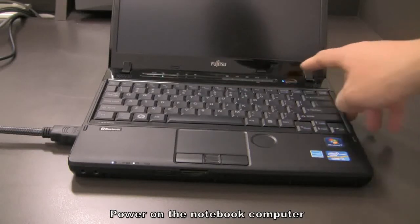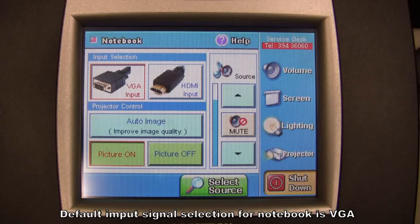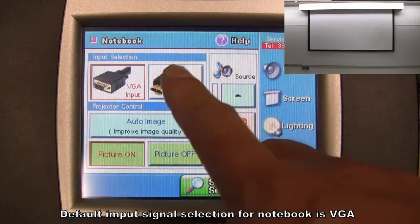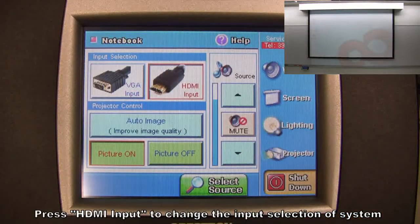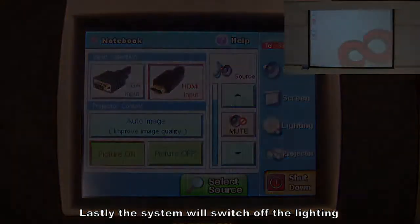Power on the Notebook computer. The default input signal selection for Notebook is VGA. Press HDMI input to change the input selection of the system. Lastly, the system will switch off the lighting.